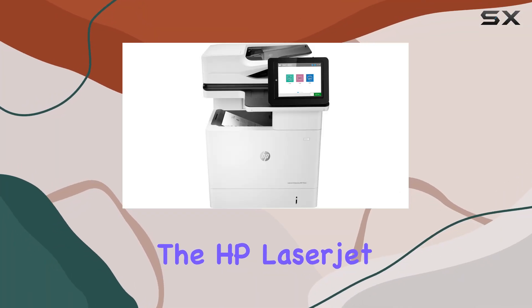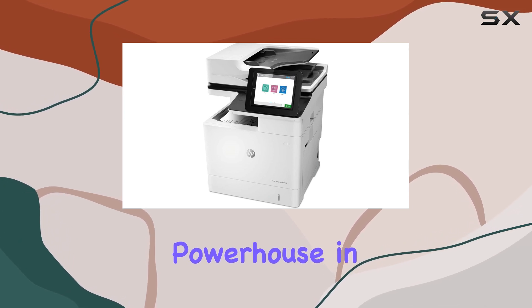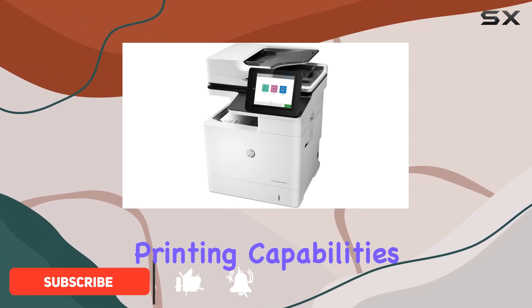Today we're diving into the HP LaserJet Enterprise MFP-M632H, a true powerhouse in monochrome printing. With its robust features and HP SureStart technology, this printer offers more than just standard office printing capabilities.